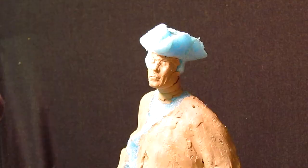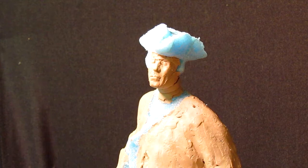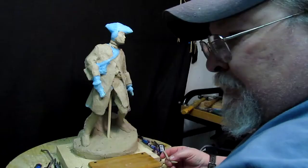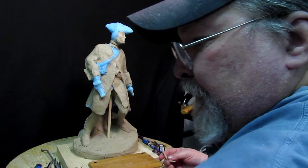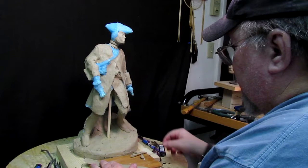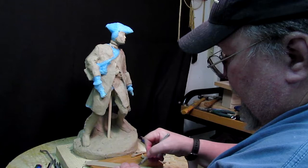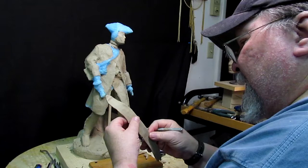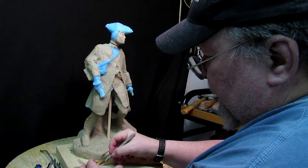I was fascinated by how he used the lighter fluid to smooth things out. Yeah, it's all techniques you pick up. I used to use a material called Wax Brite — it has a real strong orange smell and it melts the clay. It's what jewelers use, but I was told by the foundry it plays havoc with the rubber mold, so I had to quit using it. They said use lighter fluid or turpentine — I hate the smell of turpentine, so I use lighter fluid.